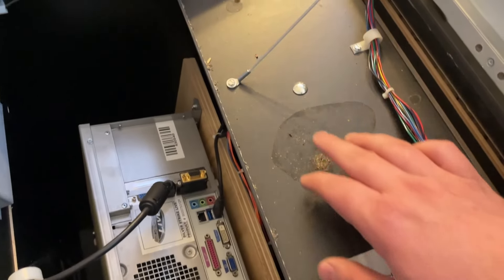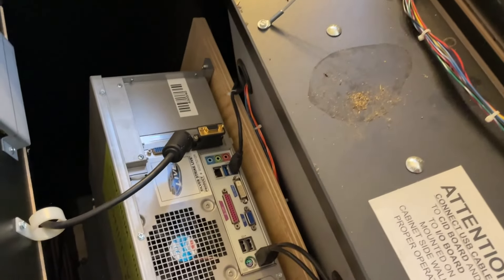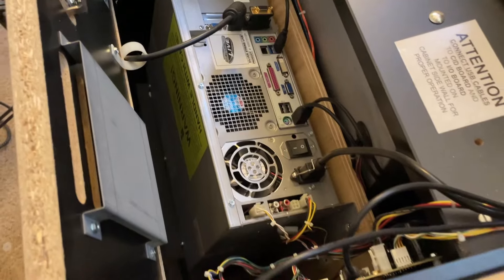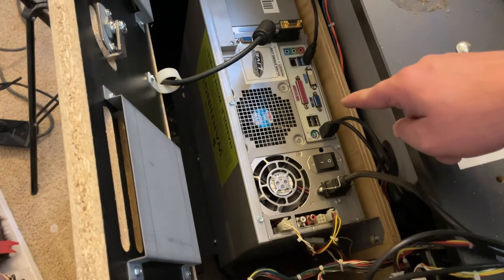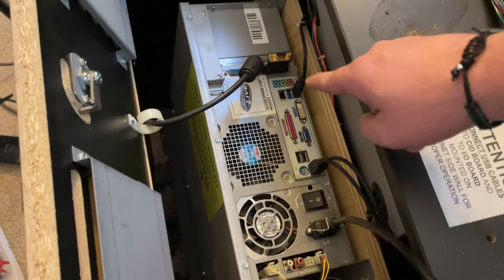Got some stains in here I'll need to get cleaned up. There were some spiders which I already got rid of. Taking a look, there's the actual PC running the whole thing, and everything looks to be pretty clean and in good shape — the PC, the cables, the wiring. Everything looks really, really good.